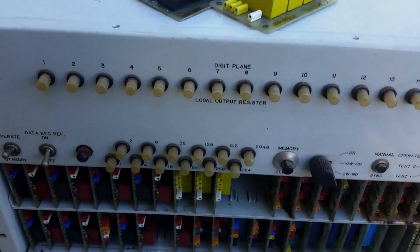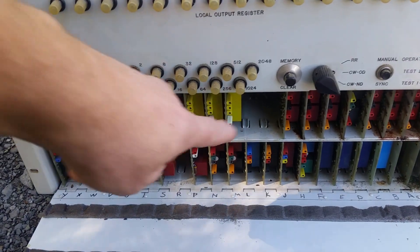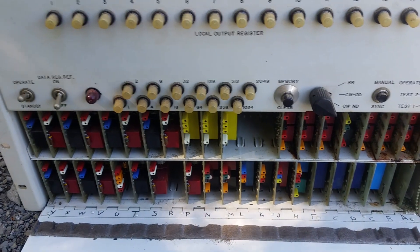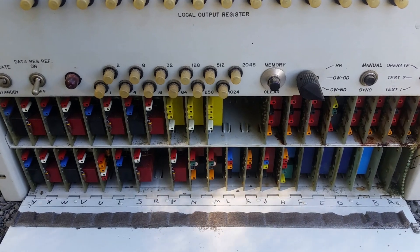One problem is that there is a module missing — I don't know what it is. This slot was missing. So unless I find a manual, I don't know if I'll ever be able to get this thing running.